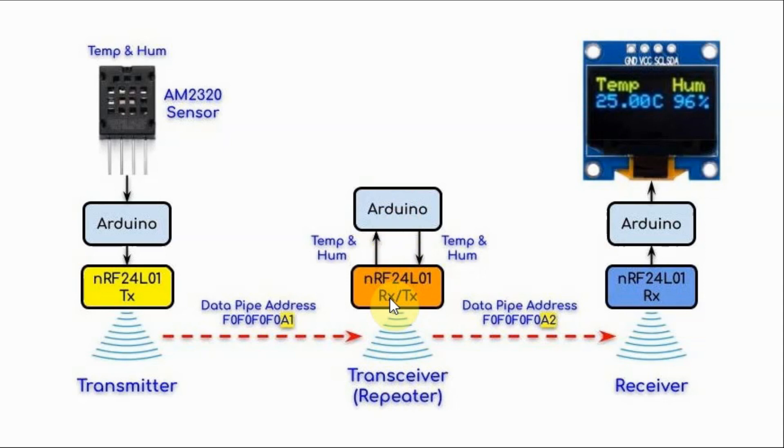At the repeater side, the NRF24L01 module is programmed as a transceiver, which means it is acting as a receiver and a transmitter. So the module will receive the temperature and humidity, and then retransmit it over the wireless channel using another data pipe address. At the receiver module, the NRF24L01, which is programmed as a receiver, will receive the temperature and humidity measurements, pass it to the Arduino, and then the Arduino will display it on the OLED screen.